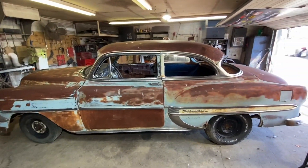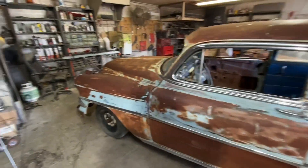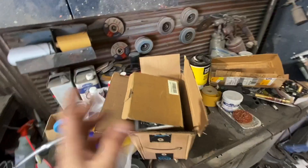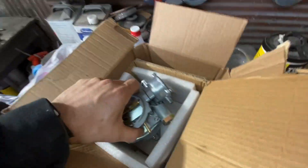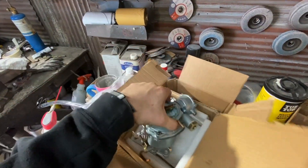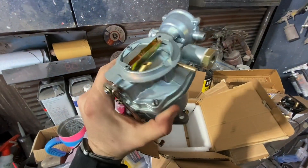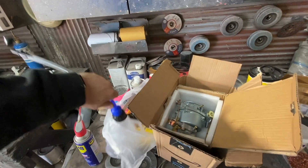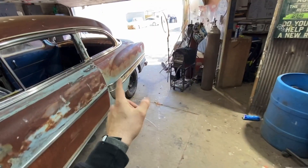Check her out — she is inside and ready to start getting worked on. I got all my brake stuff: brake lines, brake shoes, all new master cylinders. Got a brand new carburetor — this is an actual OEM Rochester style carburetor, not cheap Chinese junk. We're going to put that on there and have some fun.